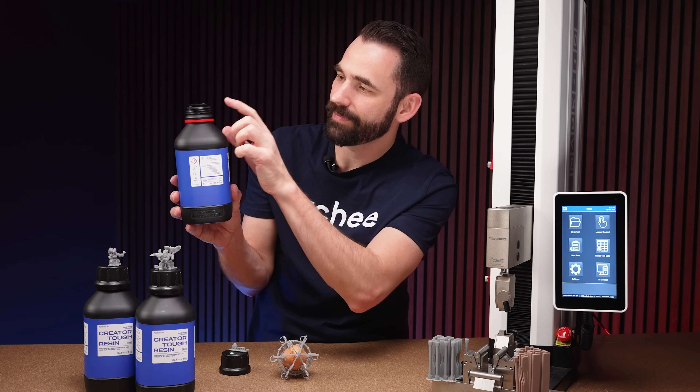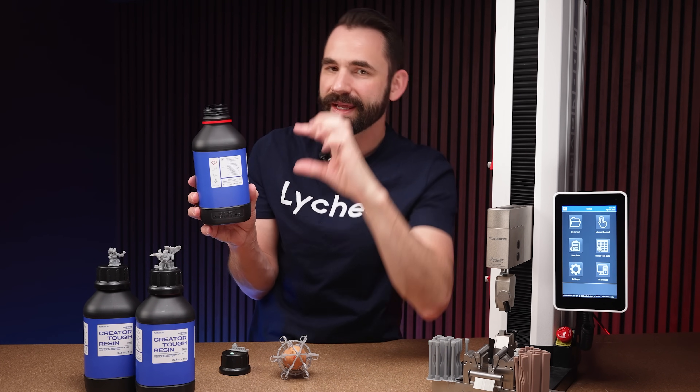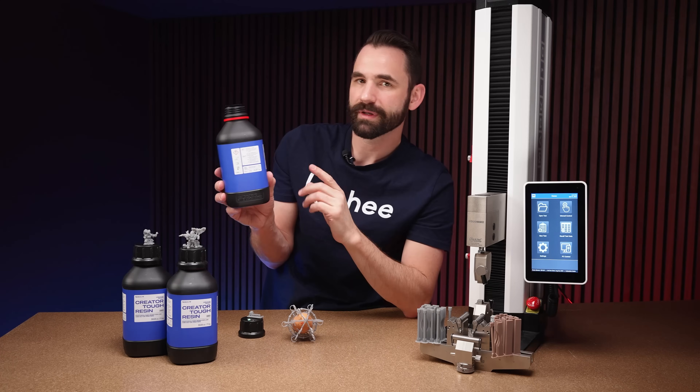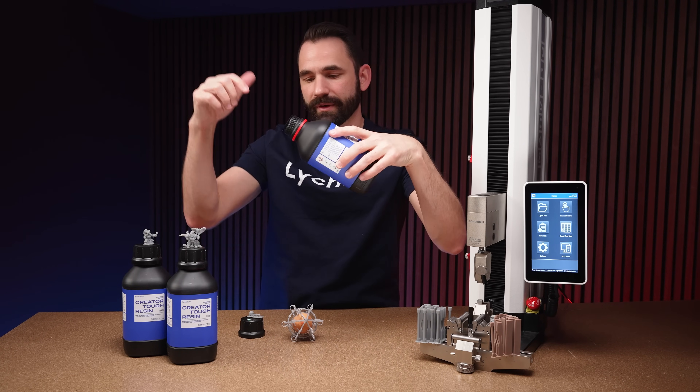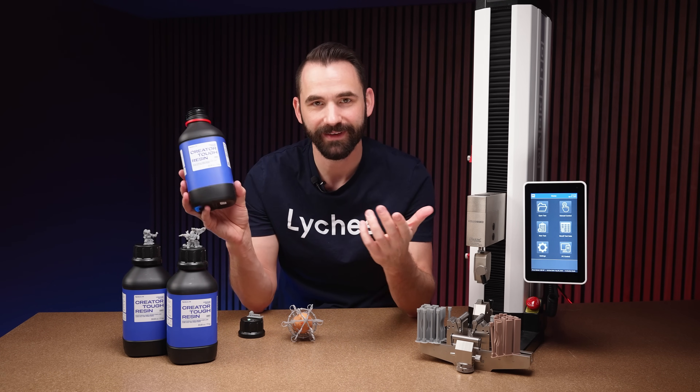The next nice thing is at the very top thread, it comes to a really sharp angle. I've noticed this allows the resin to drip off really, really easily, so when you're done pouring it doesn't come back on the threads — just keeping the bottle really nice, safe, and clean.